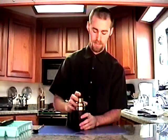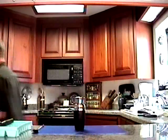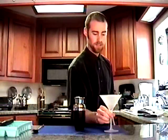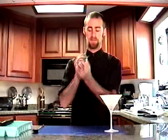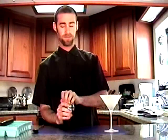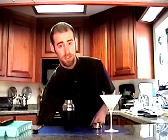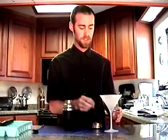Then you're going to give this a really good shake. Nice martini glass that's been chilled in the freezer. Good shake. So then I'm going to double strain it to get all those little pieces of ginger out.